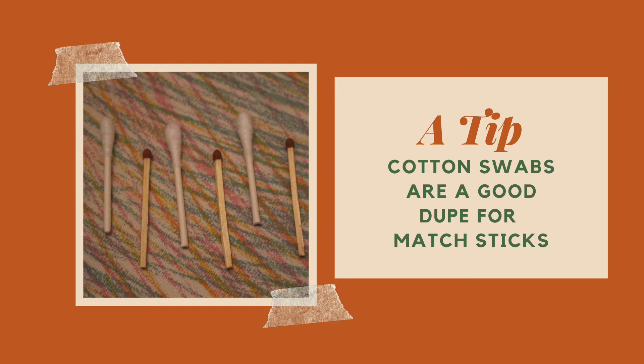Here's a tip for you: if you don't have matches, or if you feel uncomfortable using matches for this project, cotton swabs are a great substitute. All you need to do is cut them down to matchstick size, and they work perfectly well for this toy.